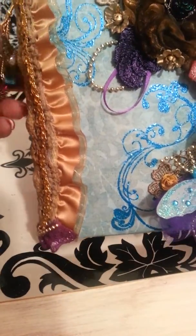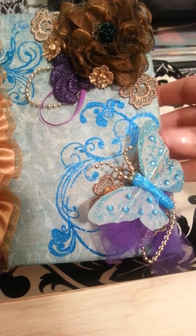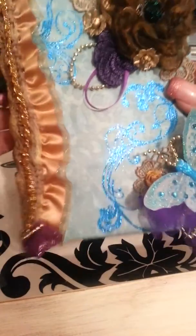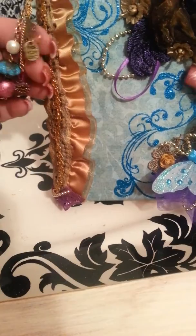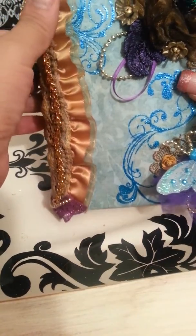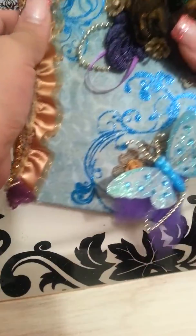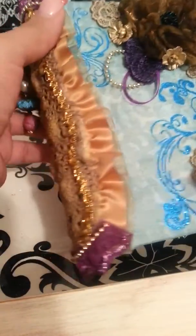I know that Amador loves this turquoise blue so I really wanted to use this color for my project. And of course I thought princess — there's bling, gold, it's glamorous, it's bright — and so this is my project, this is what I came up with.